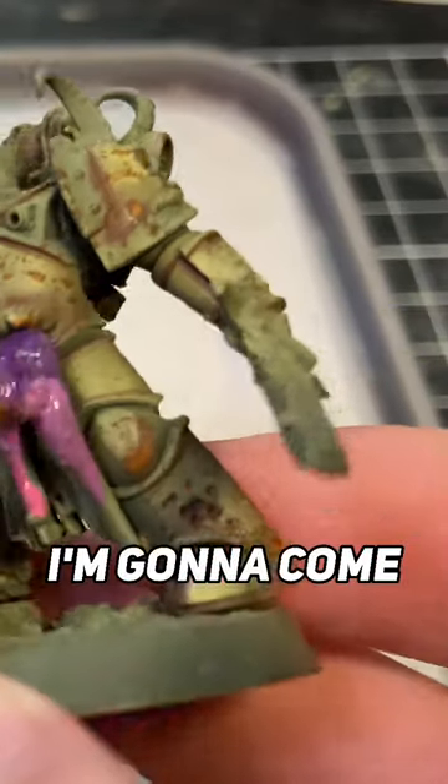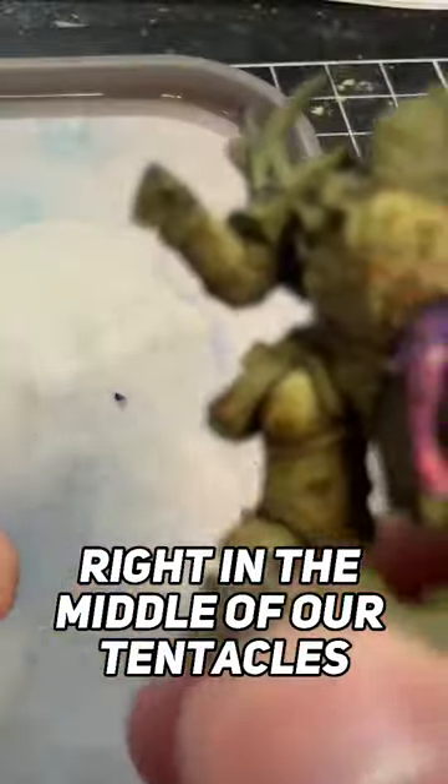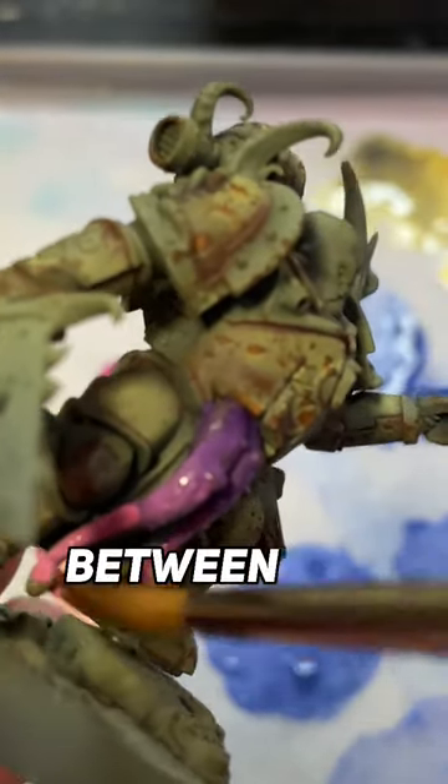After I've gotten my initial blend down, I'm going to come back with the 50-50 mix to fix up my transition area right in the middle of our tentacles. Once that's done, I'm going to come in with my Emperor's Children right down the very tips of our tentacles to maximise that contrast between the pink and the purple.